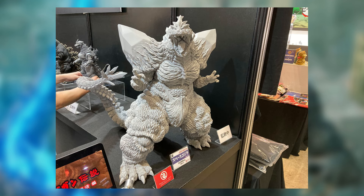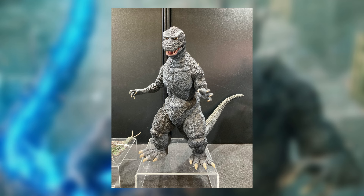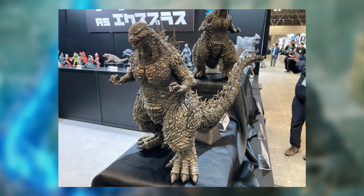We got some Godzilla Minus One X Plus figures, and wow, these look incredible. We got two normal ones right here, the 30 centimeters — it's around 12 inches — and we got one D4 Real, and wow, the D4 Real looks incredible. The detail on that one's really good, but let's talk about the 30-centimeter ones.